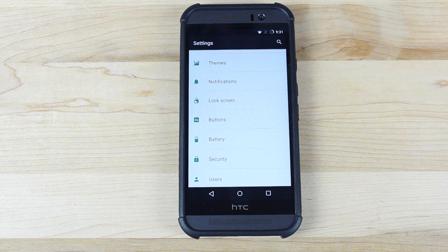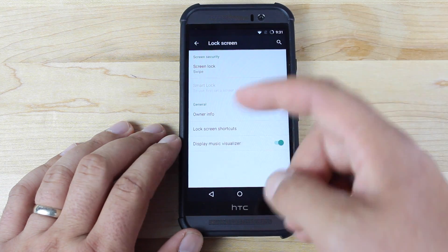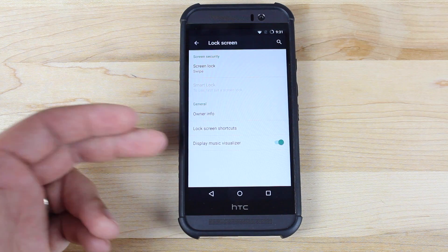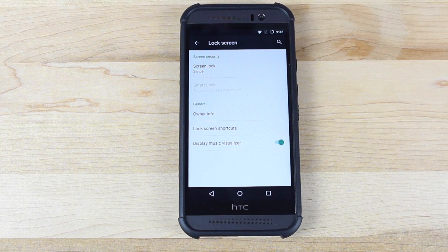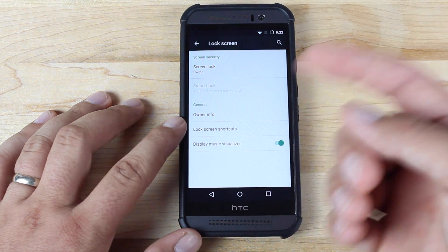Of course there are the options we're all familiar with — lock screen options, where you can change your lock screen type and add lock screen shortcuts. There's also a new option: the display music visualizer, which gives you an animation to go along with the music you're currently playing. It shows up on your lock screen. It looks pretty neat — it's for aesthetics only, just something cool to look at whenever you're on your lock screen and listening to music.